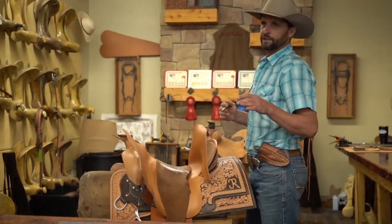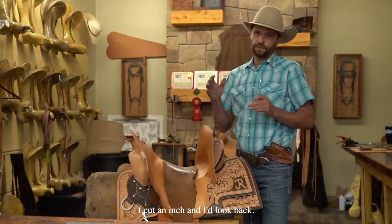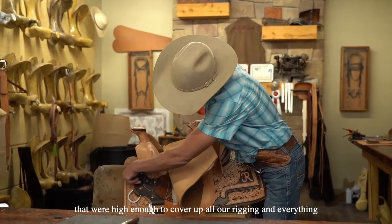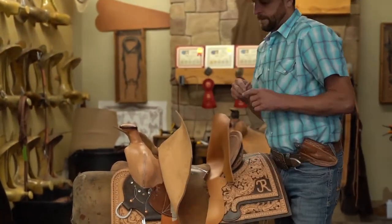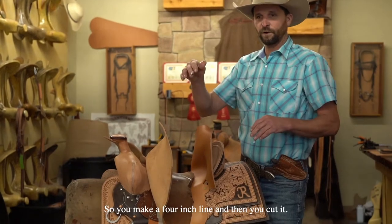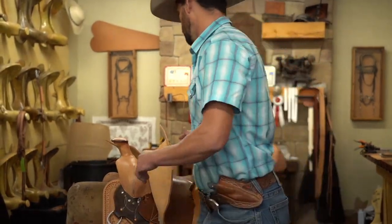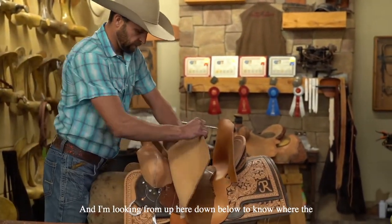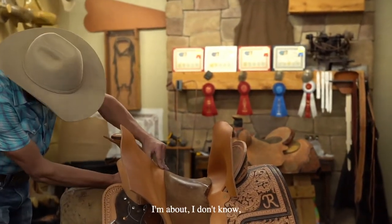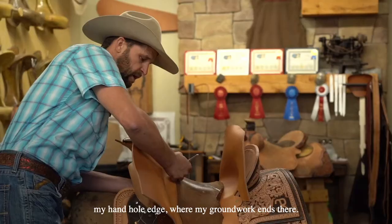This again is one of those things — when I learned, I went an inch at a time. I cut an inch and I look back. The idea is to make sure all our screw holes and that were high enough to cover up all our rigging and everything as we come around this swell. A lot of times when you're coming around this, you think you're in the right place, so you make a four-inch line and then you cut it and it's hard to fix. Sometimes it's way off. So I just like to cut a little bit at a time, and I'm looking from up here down below to know where them lines are. I'm about three quarters of an inch from my hand hole edge where my groundwork ends there.